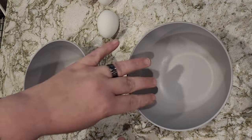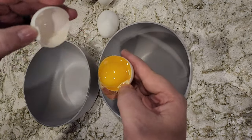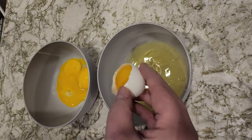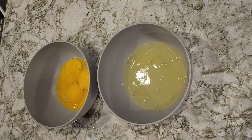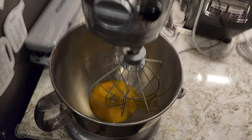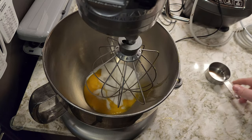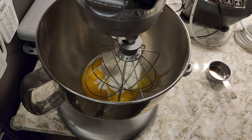We need four egg yolks and four egg whites. I am going to save the egg whites. I tried not to break the yolks, but I messed up and did break one. Four egg yolks and four egg whites. I've transferred those to our regular stand mixer. We're going to add one third cup of sugar, and then we're going to beat the living daylights out of it until it's light and fluffy.